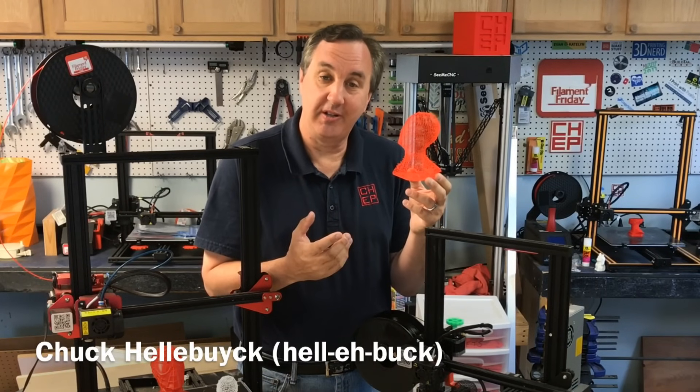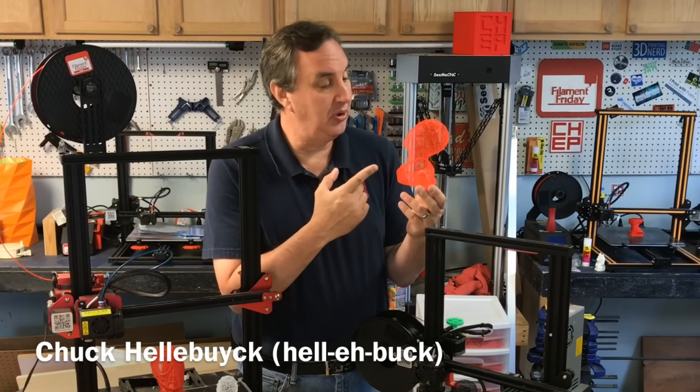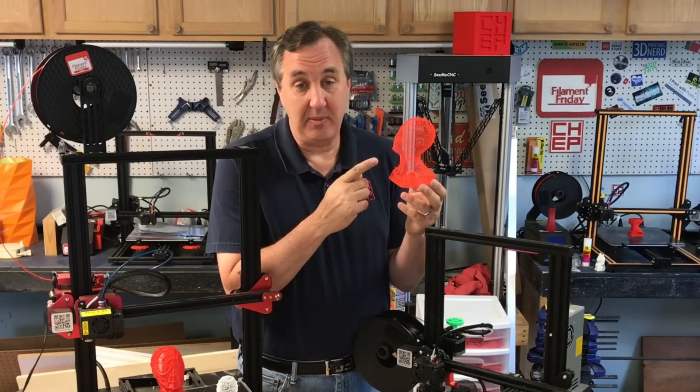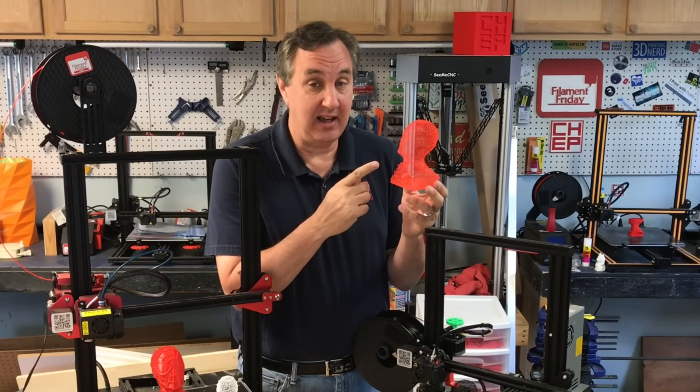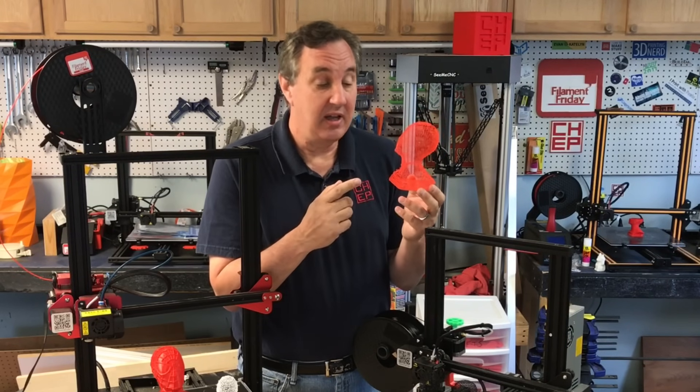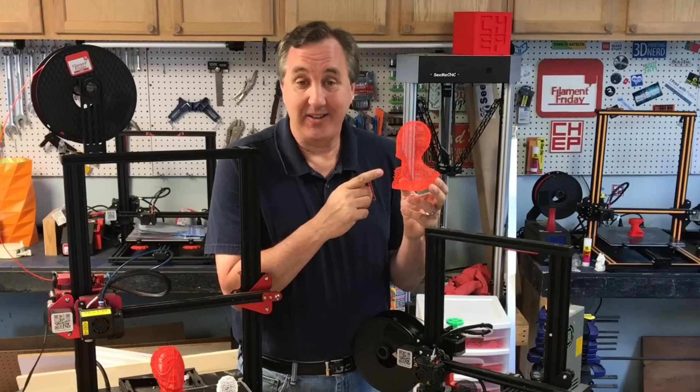Have you ever used wire printing in Cura? It's an experimental feature that produces some really interesting results. It looks like I used a 3D pen to produce this, but I didn't — I did this on a 3D printer. I'm going to try out several different printers and show you how this works on today's Filament Friday.